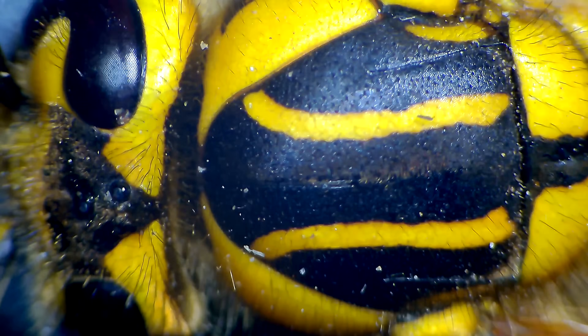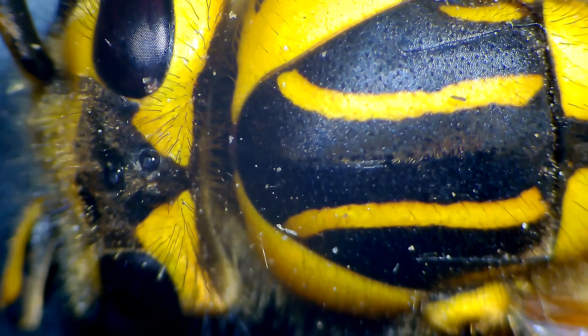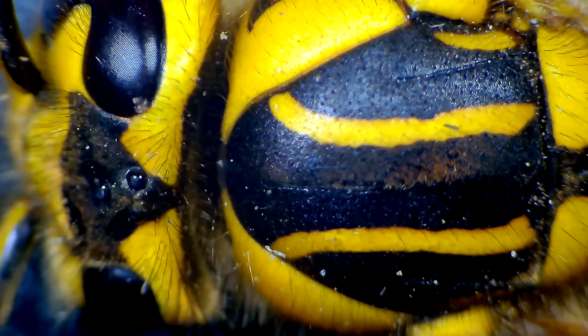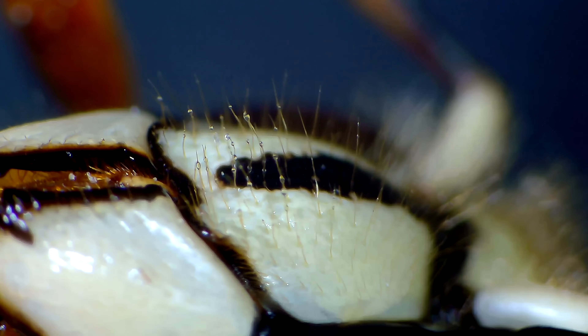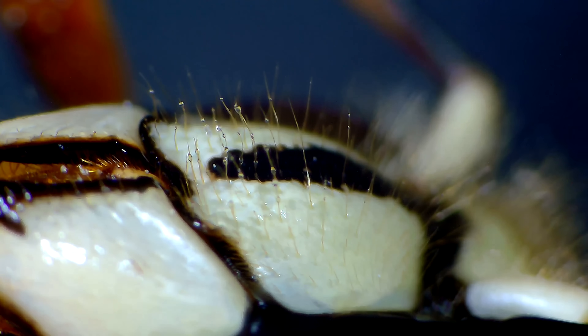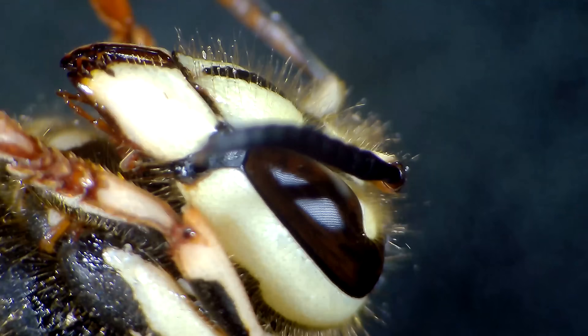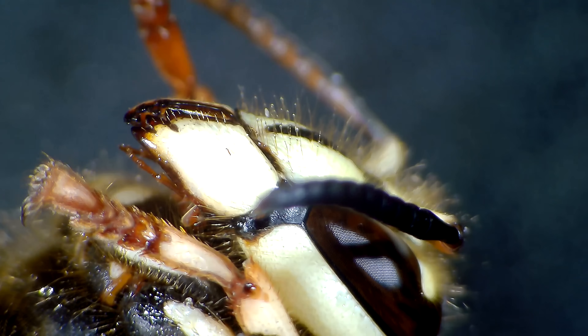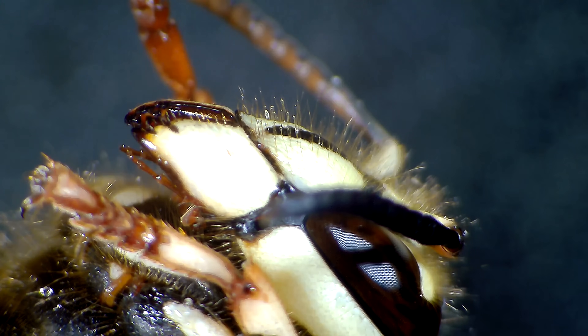This is the back of a Southern Yellow Jacket Queen showing the distinct markings I look for when identifying a species, plus the three simple eyes on the back of her head along with the large almond-shaped compound eyes. These are the mandibles and mouth parts of a Bald-faced Hornet, Dolichovespula maculata, an aerial nest-building yellow jacket. You can see beads of water at the tips of her hair on the front of her face, her antennae, and the incredible hexagonal shapes on her compound eye.